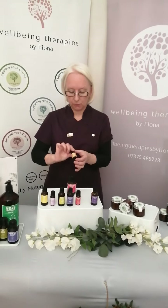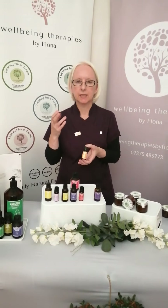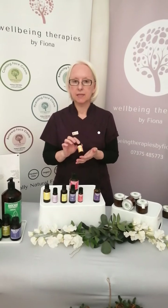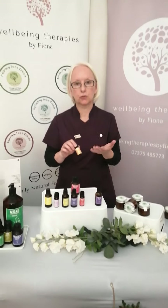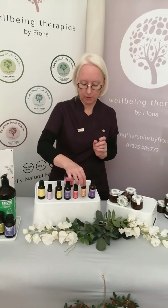The next ingredient is pettigrain. Pettigrain has a really beautiful, orangey smell. The reason we use pettigrain is it controls any excessive oiliness to help rebalance the skin — and it smells fab and does a really good job in a face cream.